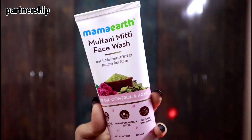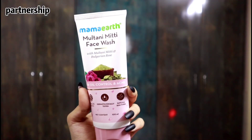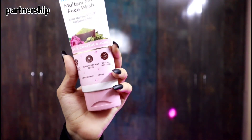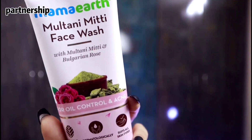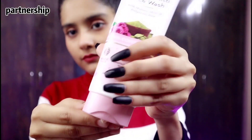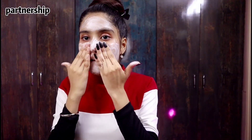So guys, I will share with you the Mama Earth Multani Mitti face wash with Multani Mitti and Bulgarian rose for oil control and acne. Your skin will get Multani Mitti goodness without any hassle of mixing and wetting. Just put it on a wet face, rub it and wash it off in a few minutes and you will get a glow.